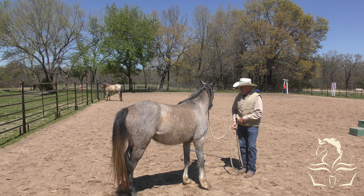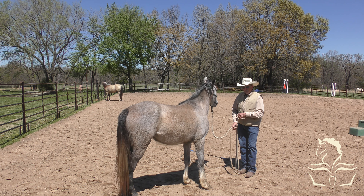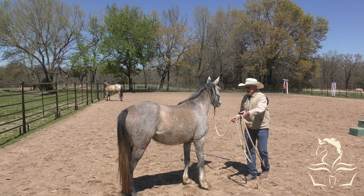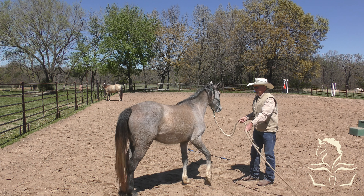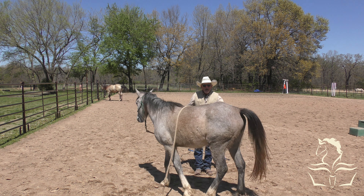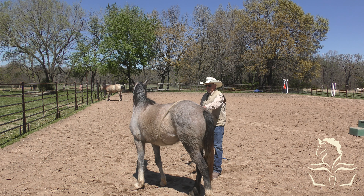Now let's see if I can throw this rope over her back. On the first day I couldn't even touch her with this rope - when I tried to come in and just touch her with it, she wouldn't let me. I'll also make an observation that I think the buckskin colt has been handled a bit more - that's kind of what the horse is telling me, which is fine.